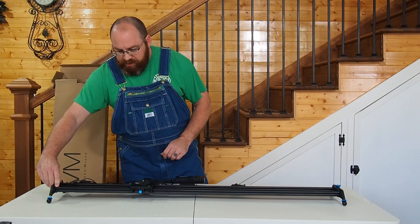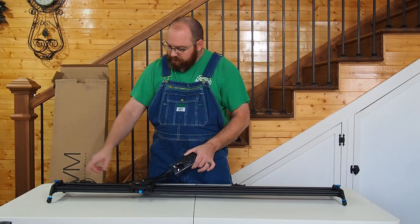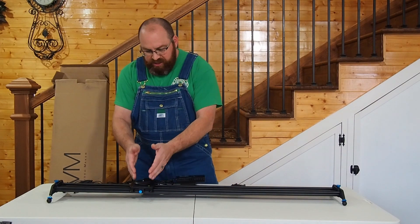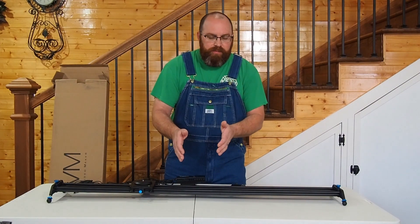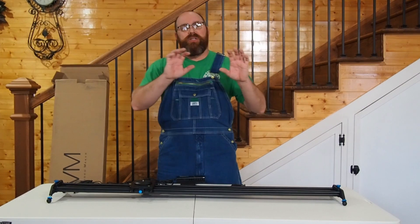It gives you all the adjustment features and aspects you need. The controller, when coupled with the shutter release cables, lets you set up a time lapse where it synchronizes the movement with the shutter release — it'll move, release the shutter, move, release the shutter, and give you that nice, smooth, fluid time lapse.